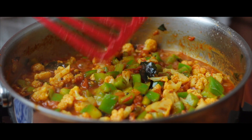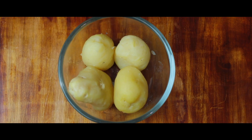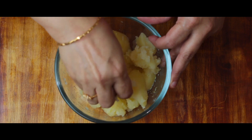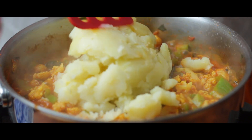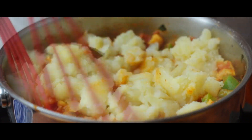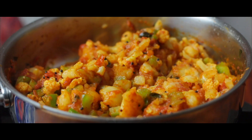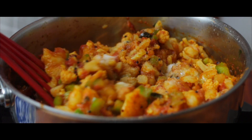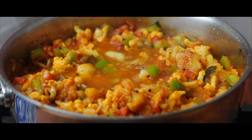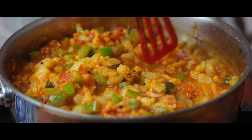Once this has come to a slight boil, it's time to add one of the important ingredients — potatoes. We have boiled these potatoes really well, and it is also important to mash the potatoes using our hands because this gives a brilliant texture to the recipe. Once we have added our mashed potatoes, it's time to give another good mix. Salt plays a very important role in every dish, so now is the time to add salt as per your taste. Because we have added mashed potatoes, the starch can make the dish a little hard in consistency, so if we feel the need for water we can definitely add some.